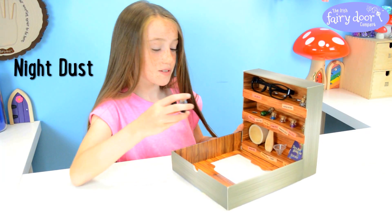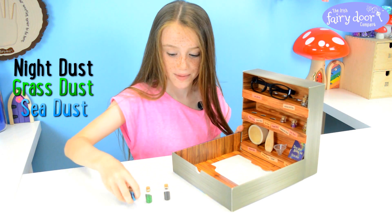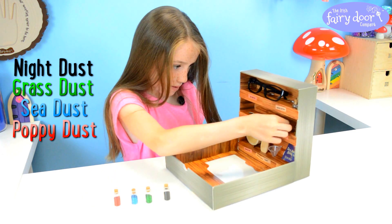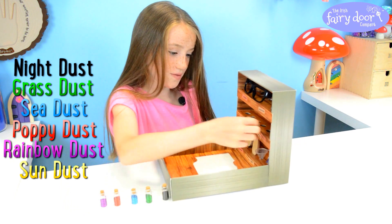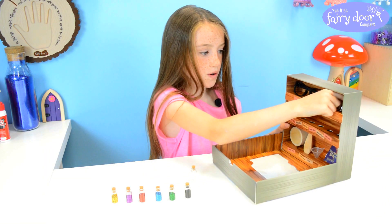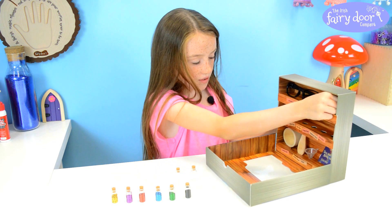So we have some night dust which is black for the night, we have some grass dust which is green, sea dust which is blue because the sea is blue, poppy dust which is red, we have some rainbow dust which is purpley pink and we have some sun dust which is of course gold. You get three mixing bottles for when you're finished with your recipes you can put them in here with the funnel, it's good.